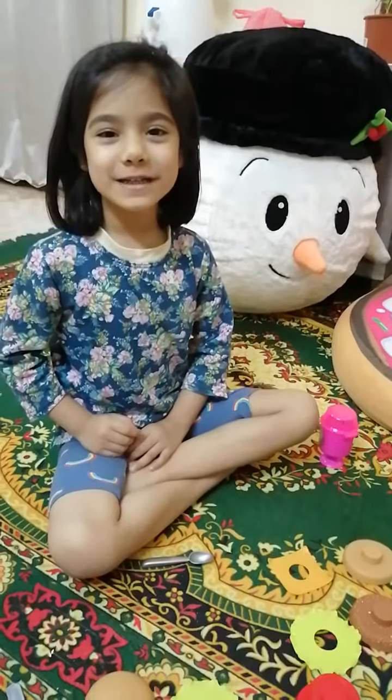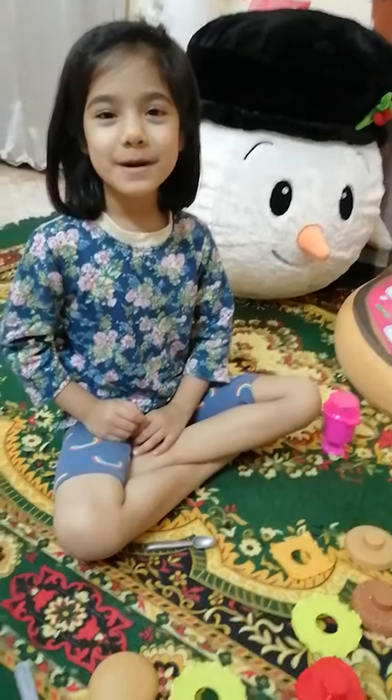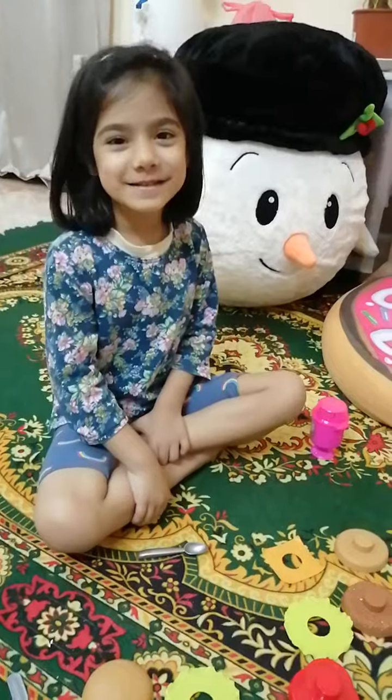Today I will tell you how to make a burger. Let's start.